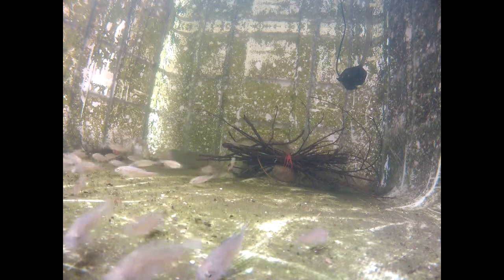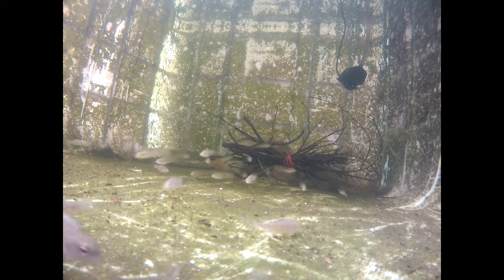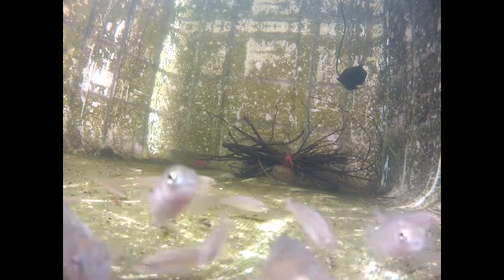Hi everybody! Today I'm gonna present you the silver perch. I got this fish two weeks ago in my system and they are going very well. Silver perch is a fish from South Australia and it's going very well in aquaponics systems.